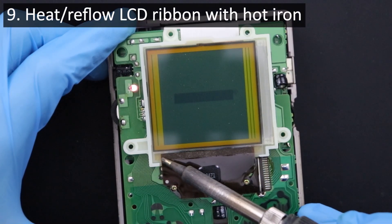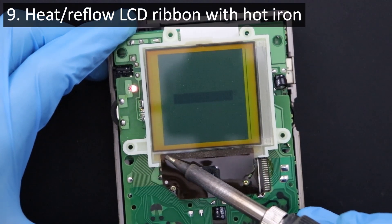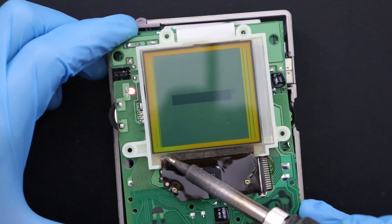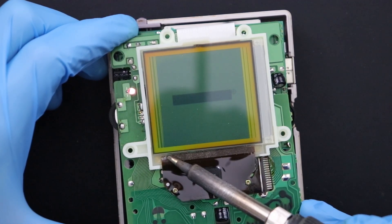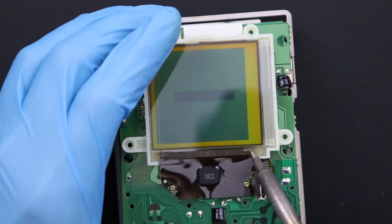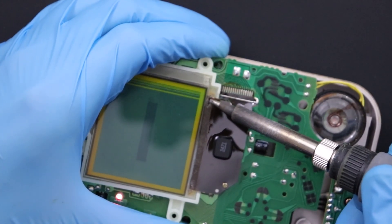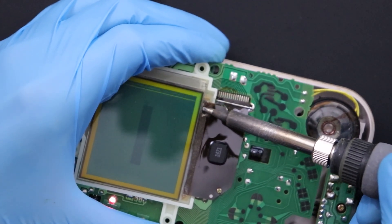You'll want to gently move your hot iron tip across the part of the ribbon directly underneath the dead spots on the LCD while applying light pressure to it to reflow the contacts underneath. The ribbon cable is very resilient and should not melt or be affected by the temperature of your iron. The adhesive layer will be affected by the heat in the treated spots but this is to be expected and cannot be avoided. Continue moving your iron back and forth in these spots until you see life come back to the dead columns of pixels on your display. You may have to make multiple passes along the ribbon to get a lasting effect, but this repair should revive the originally dead spots of the display for the long term.